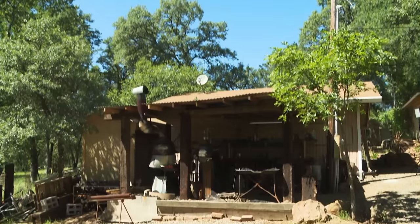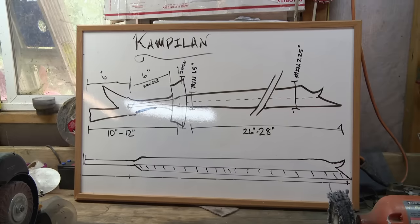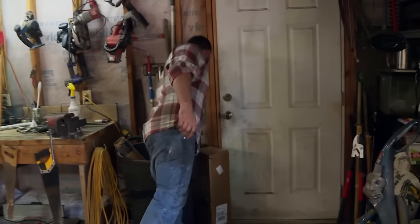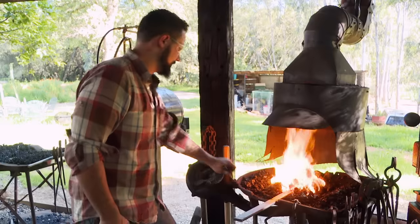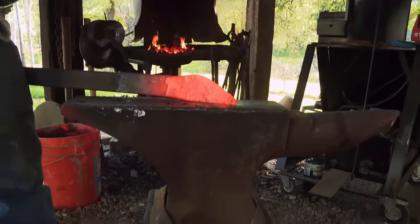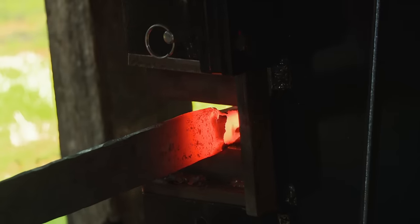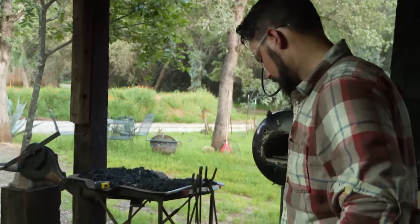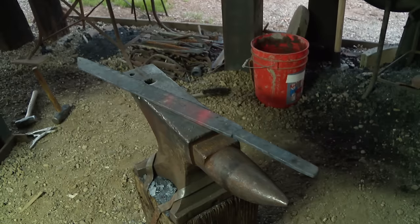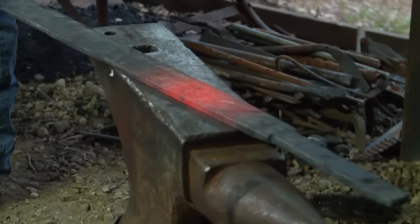It feels really good to be home and back in my home forge. The Campillon is completely new to me. Part of this is a historical recreation, so it's really important I make it historically accurate. My goal today was to have a profiled sword. That happened, and now I'm a little further ahead than I anticipated. I'm beat.